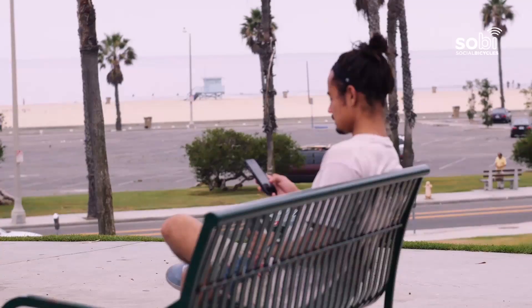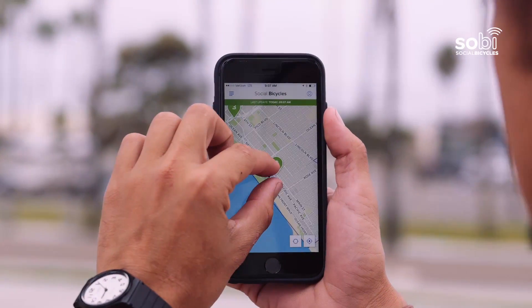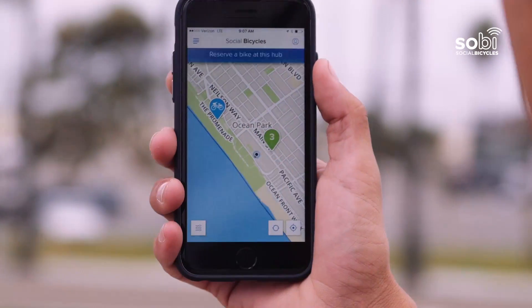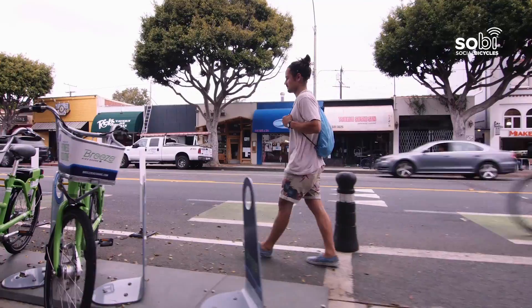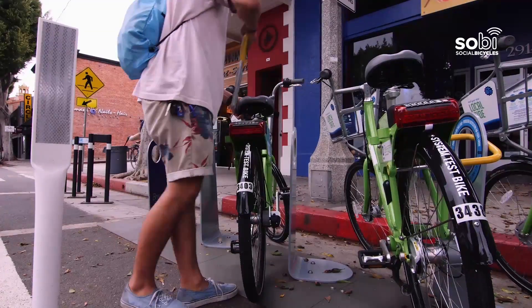If you are not in front of the bike and would like to make an advanced reservation, just use the mobile app or web browser to locate a bike or a station. Click on the map icon to find nearby bikes and stations, and complete the reservation. When you arrive, just enter your PIN code, remove the U-bar, and place it in the holster.